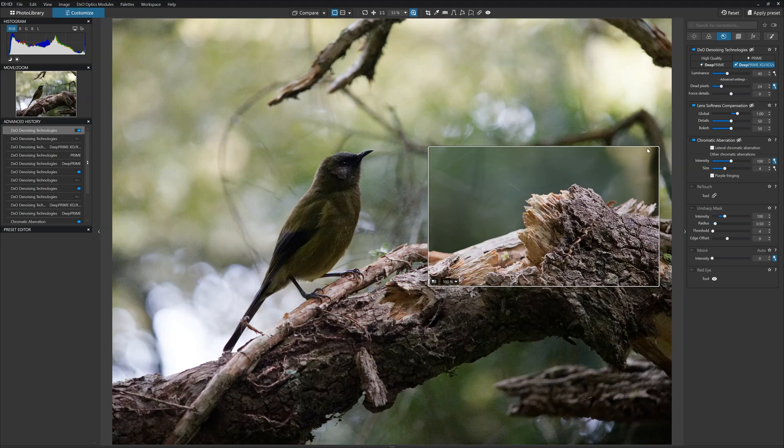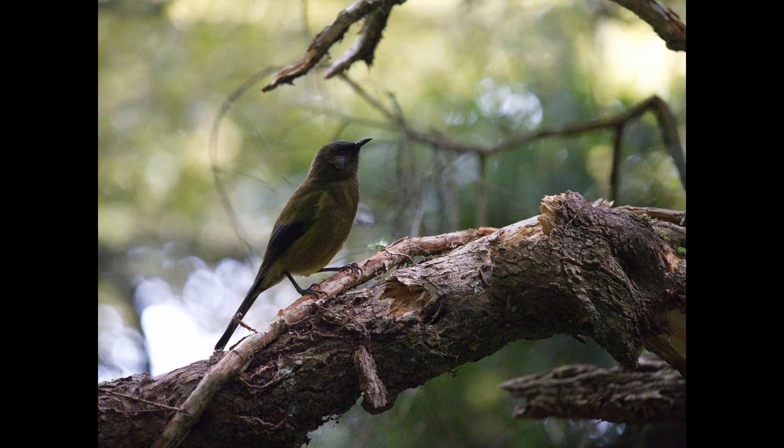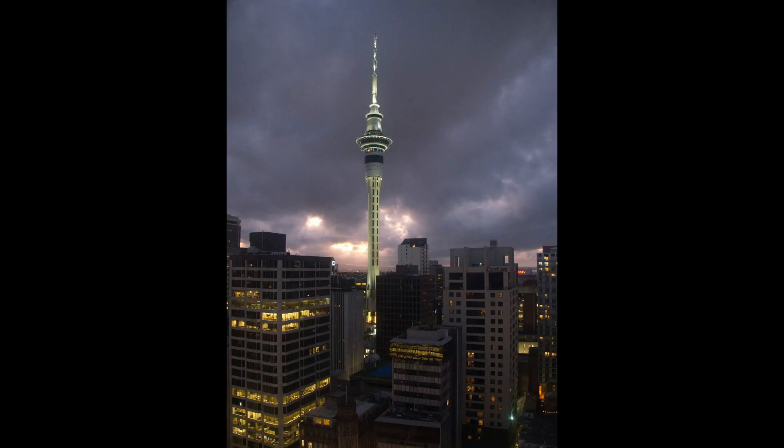If you'd like to try DXO PhotoLab 8 for yourself, there is a link to your free PhotoLab 8 trial in the description below. We're going to be looking at one of my favorite noisy pictures of a bird, an ISO 6400 image taken with a Micro Four Thirds camera. Our second image is a noise-ridden photo of Auckland's Sky Tower. It's important to note that DeepPrime noise reduction is for raw files only — it will not work with JPEGs, and this latest iteration of DeepPrime XD2S is not currently compatible with Fuji XTRANS files, though earlier iterations of DeepPrime are.